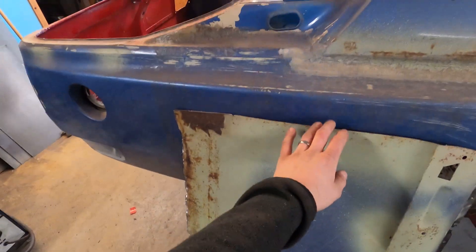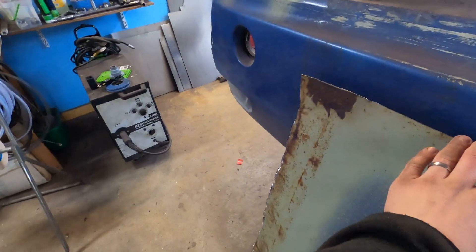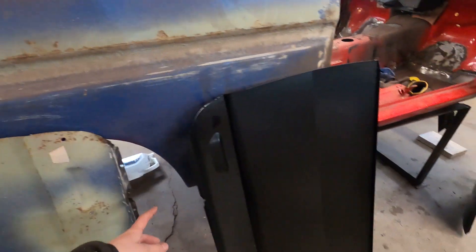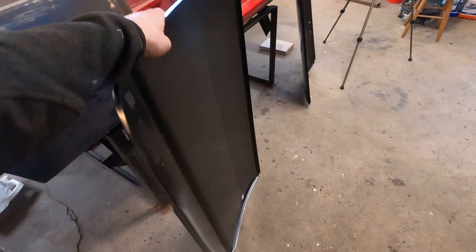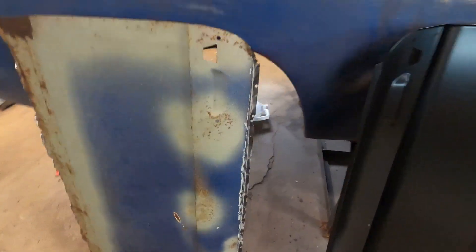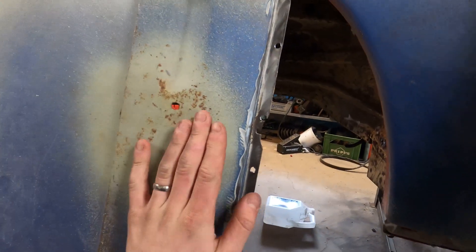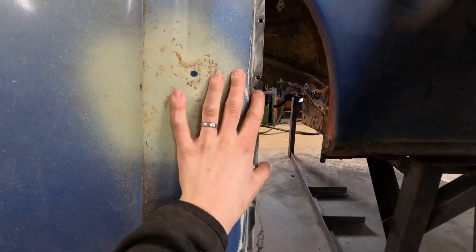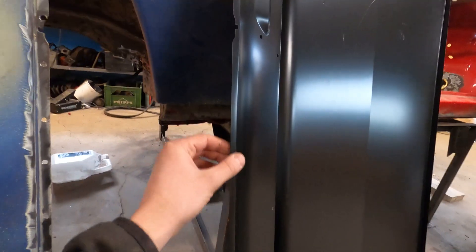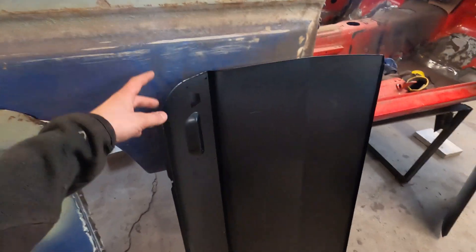Over here we have the new door skins and also the old one — it was really time to change these, they look horrible. It wouldn't have been nice to just put body filler on and paint it, because give it a couple of years and it would have looked just as horrible again. The new ones look tremendous — I'm impressed by the quality of the steel, it's very sturdy, not flimsy at all. The only difference from the original is a small flap on the original that fits into the door frame and gets bent to hold it in place. In the factory they'd bend this flap before sending it to the next machine. It doesn't really matter that it's not on the new one, because you'll still put all the spot welds up here.